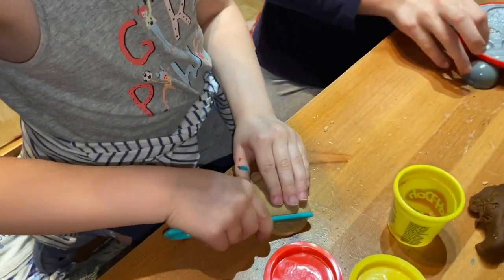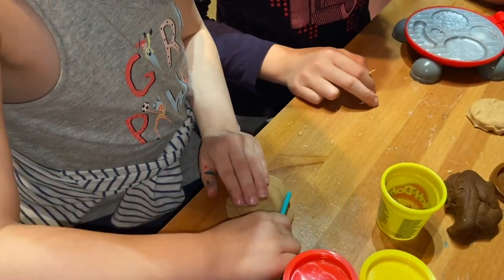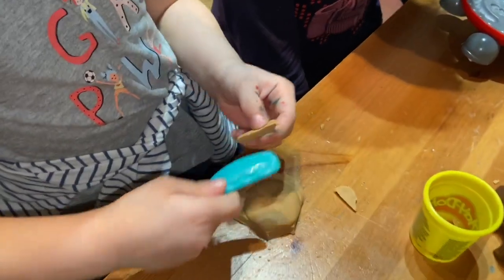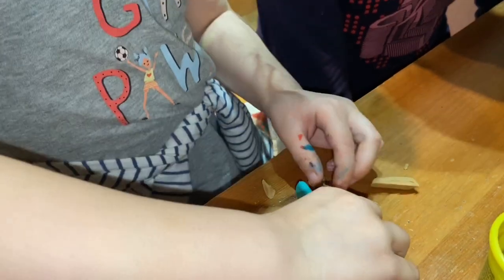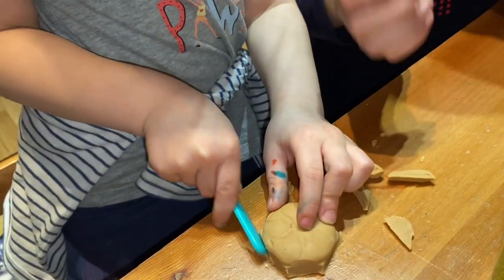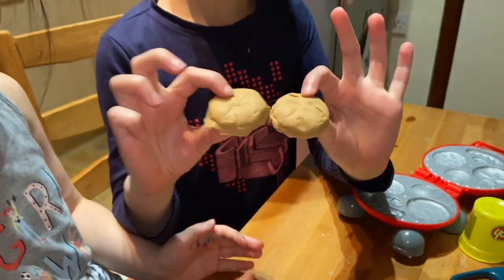And we need to cut it again, all the way around. Okay, so now we've done two burger buns.